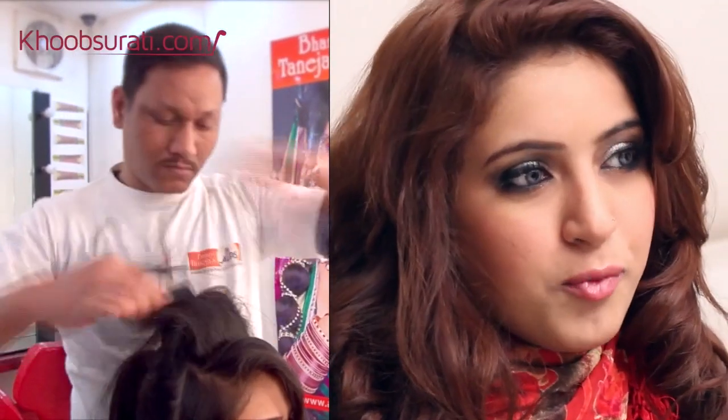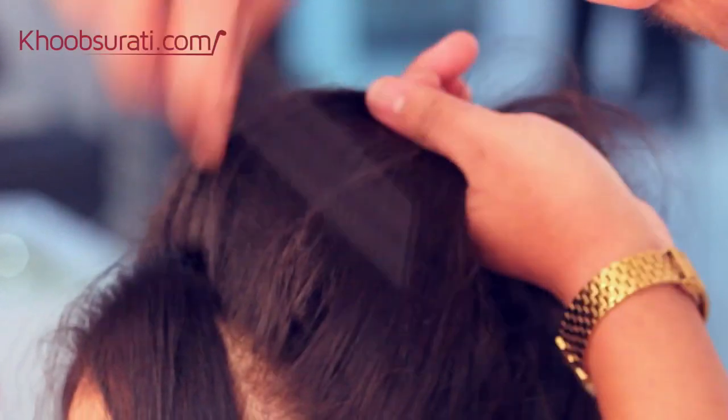We start by taking an ear to ear parting and then backcombing the hair so that an uplifted effect is created. We also fill it up with stuffing because the model's hair is very light and we want to make a bun which is long lasting as well.